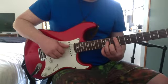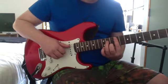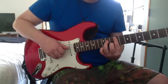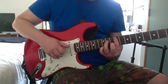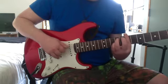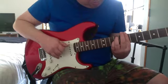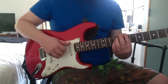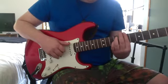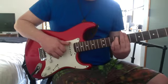Then 9th on the A, 9th on the G, 10th on the B, 12th on the high E. Then 7th on the low E, 7th on the D, 9th on the G, 7th on the B.